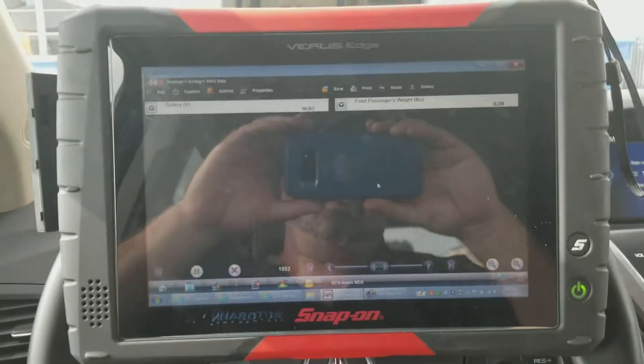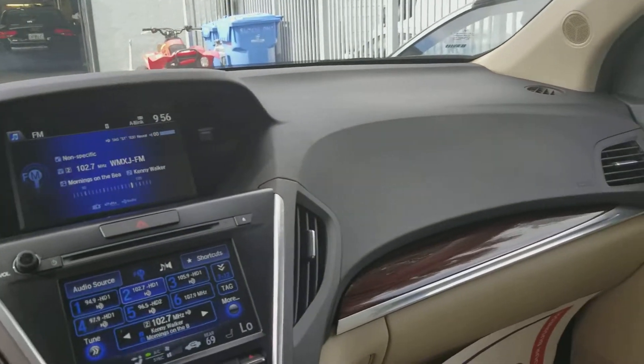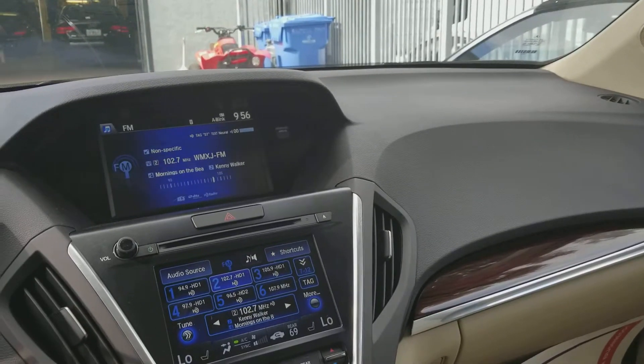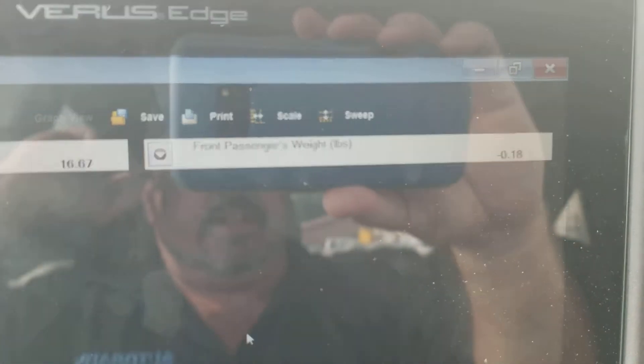This vehicle was in a fairly substantial accident. The airbags did deploy, and the whole dash had to be replaced as the airbag on the passenger side breaks the dash. A new ABS module was installed, all codes were cleared, but the weight sensing seat has to be set up.